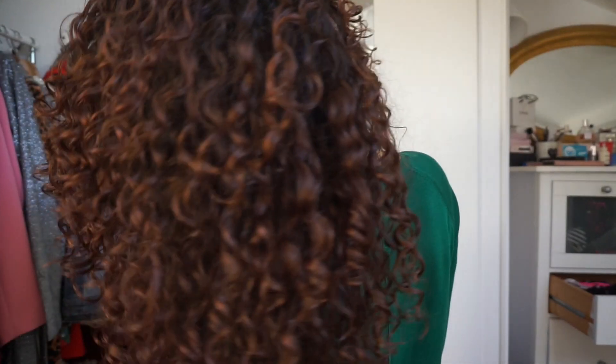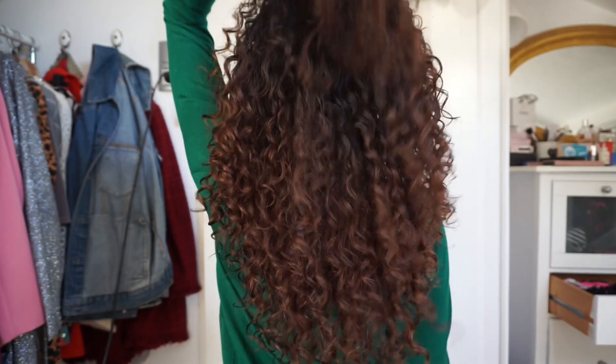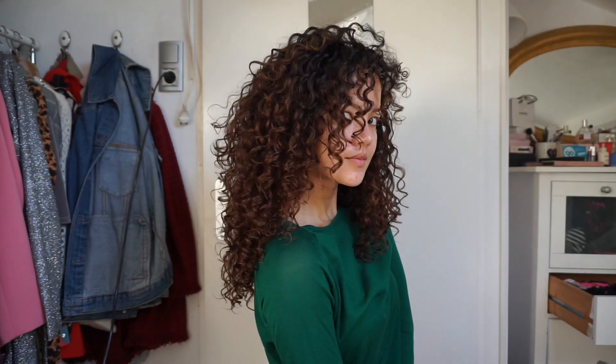And there you have it guys — the end result using the Curls Green Collection, a complete vegan hairline. My curls were so juicy, bouncy, and super shiny, as you can see. I had great volume, great definition, and my hair felt really moisturized. I think the end results speak for themselves. I would definitely try these products out once more and I definitely recommend you guys try them out. As you can see, I don't have a lot of frizz — I have a little, but I don't mind that. That's because I shake my hair up a lot to create volume. I overall really like the end results, and this is exactly how I want my hair to look.